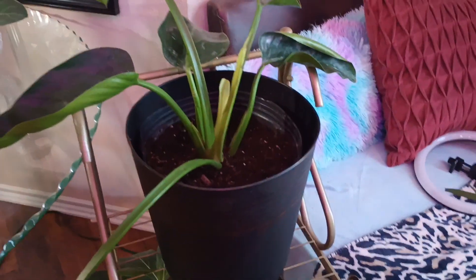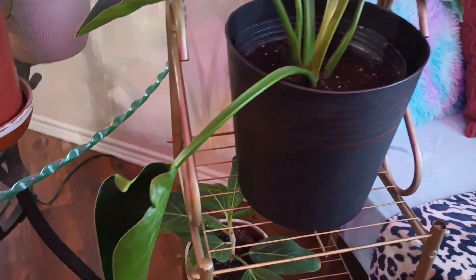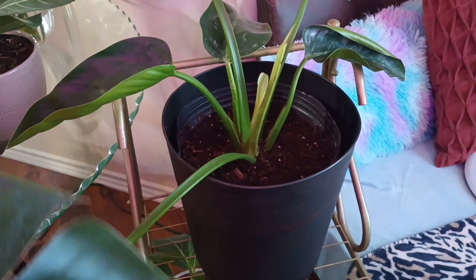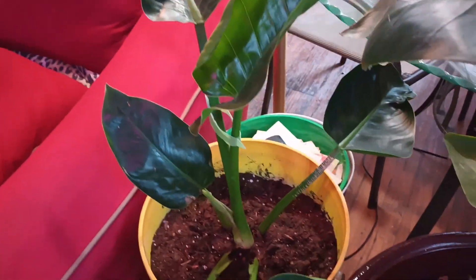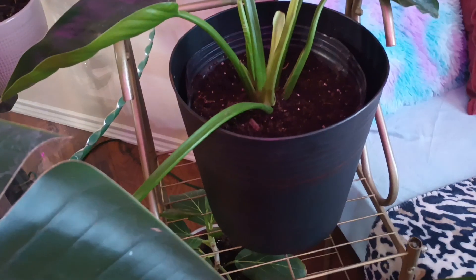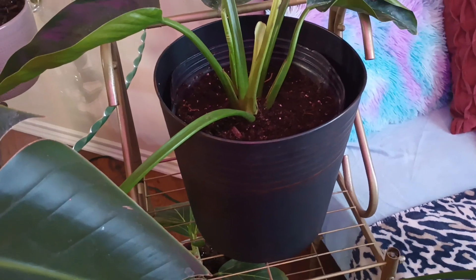Hello everybody, Mama Long here. First of all, I repotted my emerald green philodendrons — I had two of them in one pot, so I redid them. This one is in brand new dirt, and this one was in the dirt it came in. I brought them into the living room because I don't think they would get enough light elsewhere.